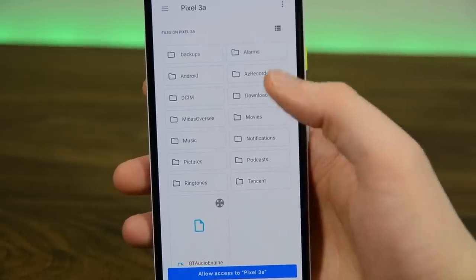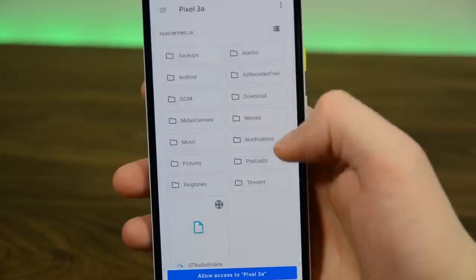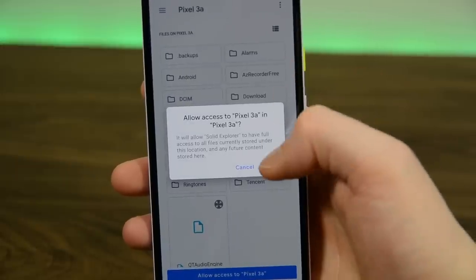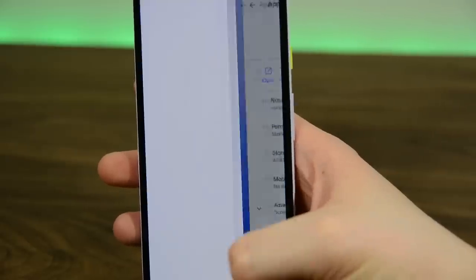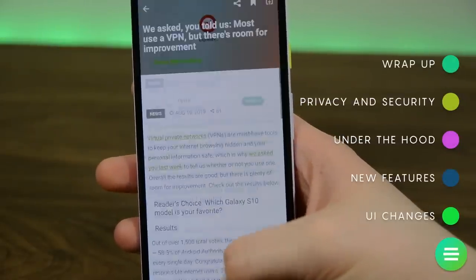Some other restrictions include background activities being more policed by the operating system, restricted access to sensitive information like IMEI and MAC address, and restrictions to camera and connection access without user permission. There are additional details linked in the video description below.